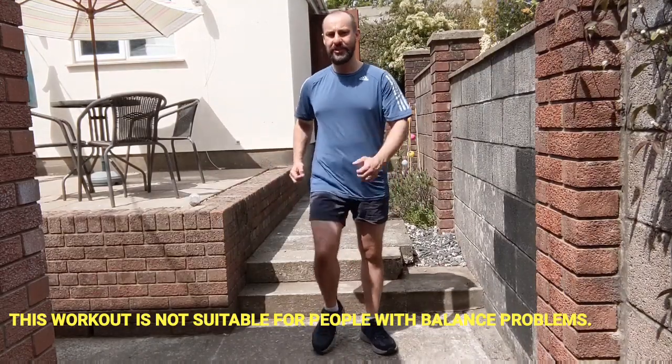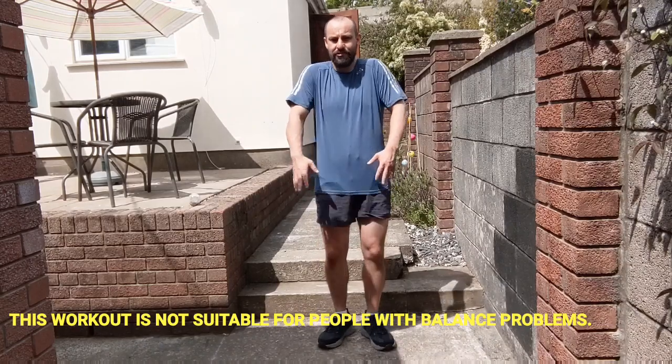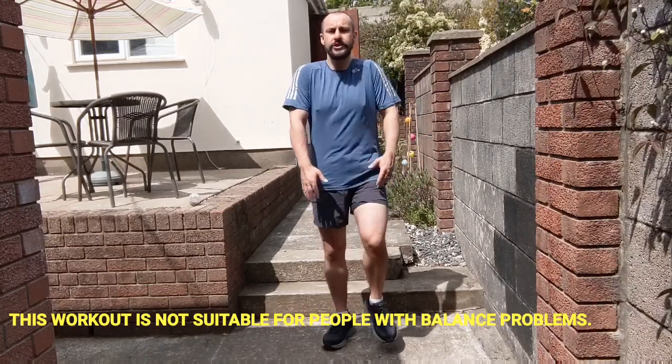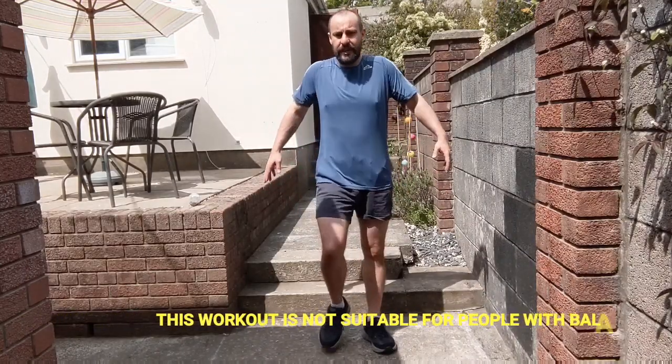So let's start off with a warm up, marching on the spot, getting the arms and legs moving. Start rolling the shoulders, up and over, really squeeze the shoulder blades together, keeping the back nice and straight. Try and lift those feet up off the floor.